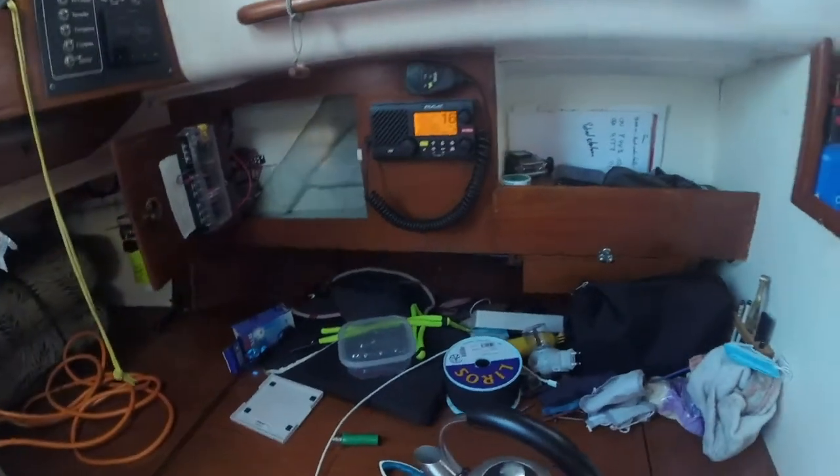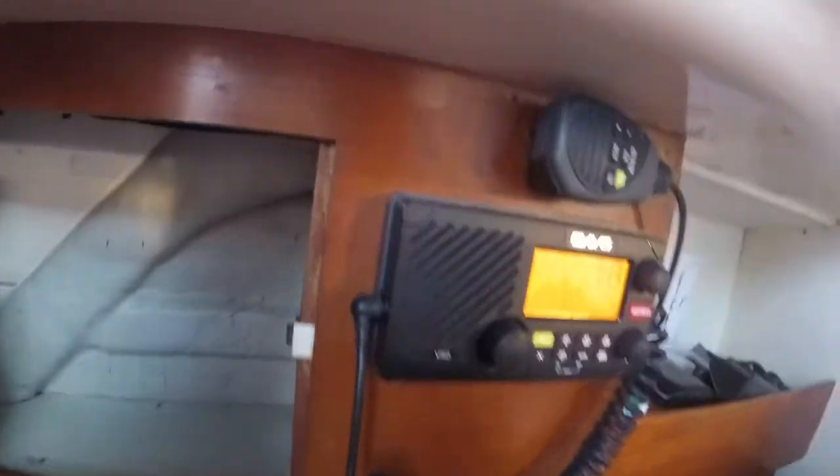The backbone comes up into here — here's the other end of the backbone, and the terminal resistor is on the far end there. Connected to this we've got the display in the cockpit, the radio, the AIS transponder, and the autopilot.